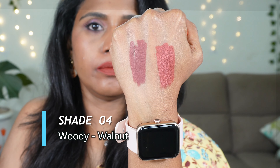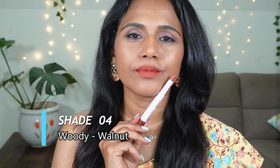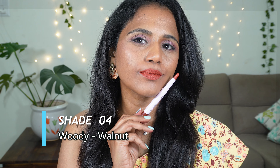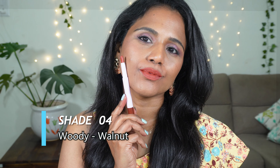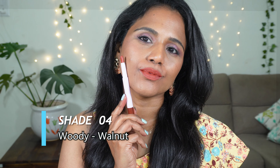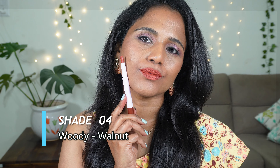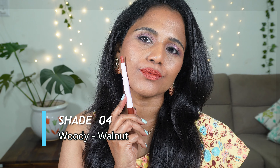The next shade is shade number 04 Woody Walnut. Woody is a deep grayish brown with mauve undertones — this will look fabulous on fair to medium skin tones. It is a slightly darker and bolder shade, so if you love dark and bold shades, this one is just for you. Walnut is a wearable, earthy, nude shade — ideal for everyday office or college wear. This one will not wash you out and will look great across skin tones.